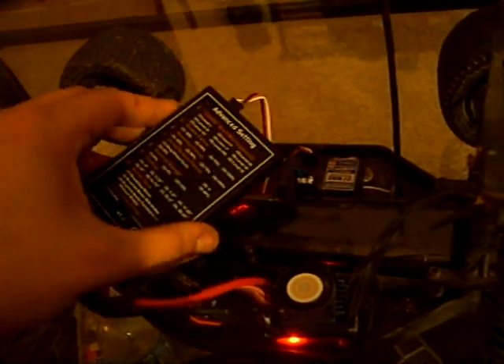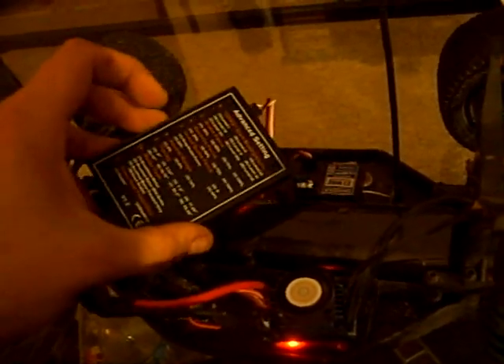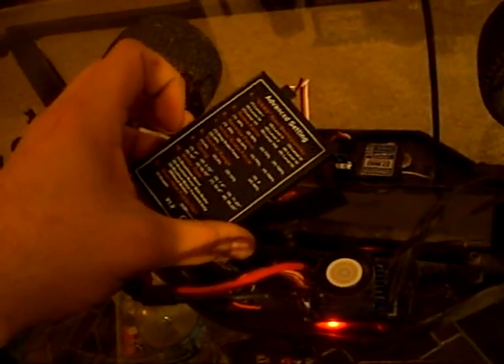Item seven is the initial brake force; I have mine set to one, which is drag brake force. Number eight is neutral range, which is 9%. Number nine is timing — I have mine down to 11.25.